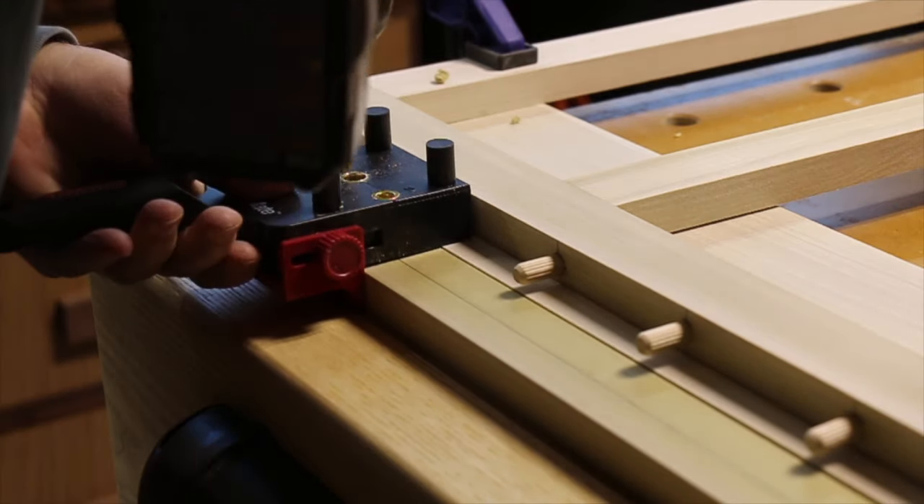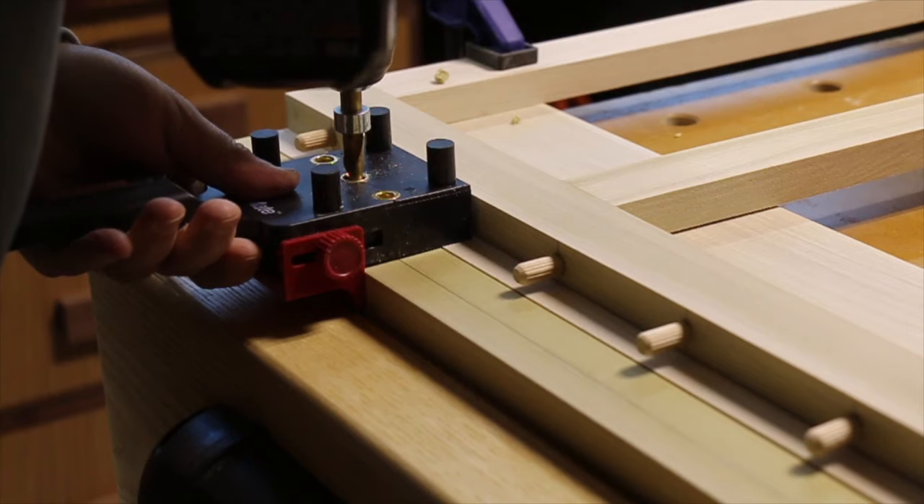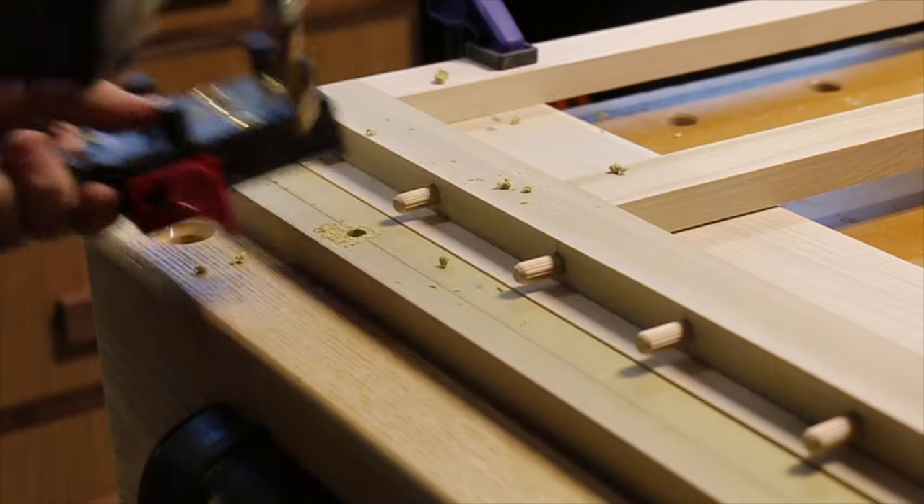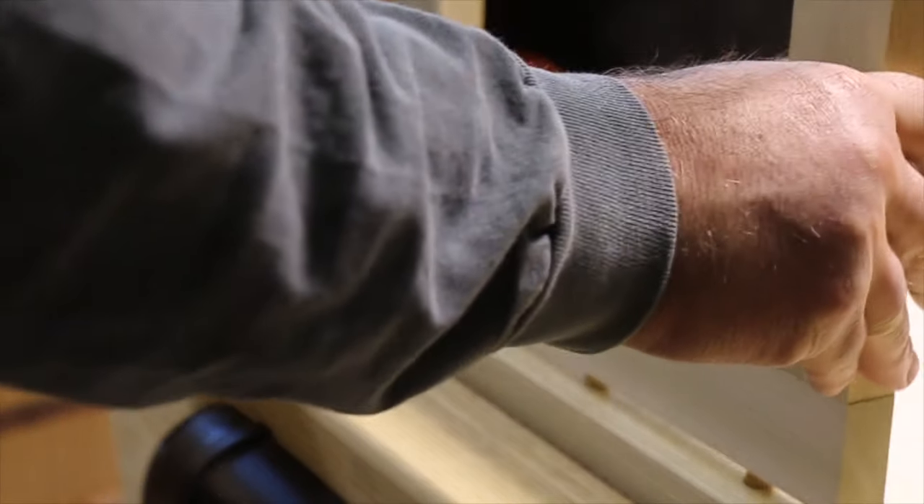It's just a second measure and a way to make sure I'm accurate. Then it's just a matter of lining up with the pin in the corresponding piece to ensure my holes line up correctly.